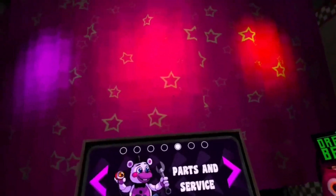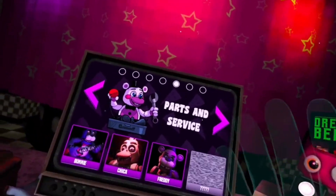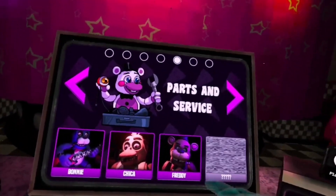Hello everyone, it's me, Handy. Today I'm going to be playing Five Nights at Freddy's VR. Sorry if my voice sounds weird, it's just I'm losing my voice. I don't know why, but we're going to be doing Parts and Service Freddy.